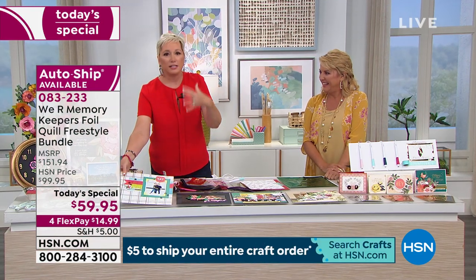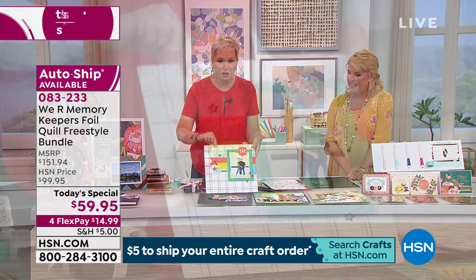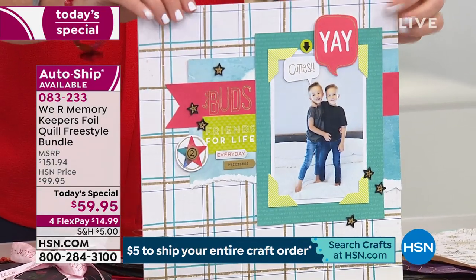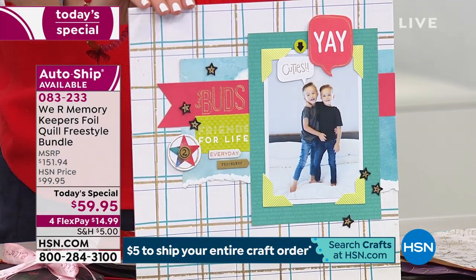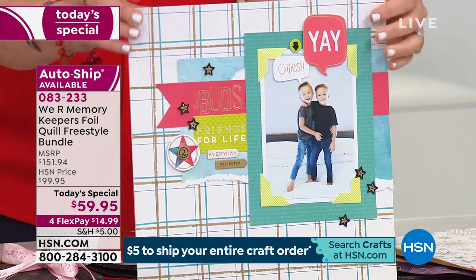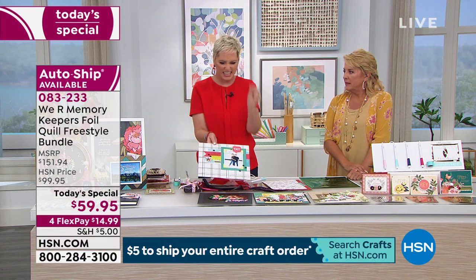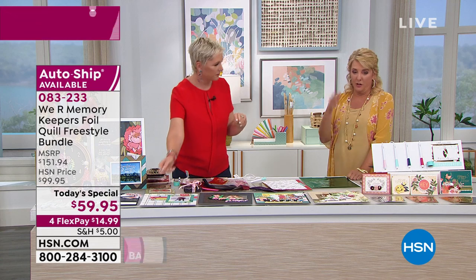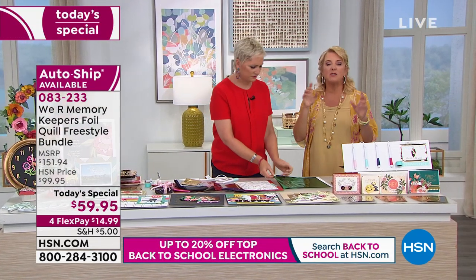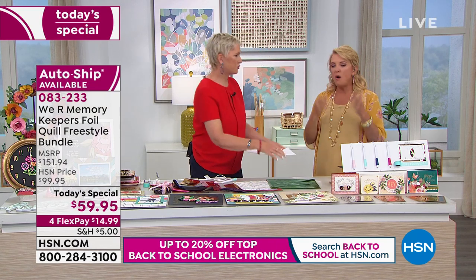Even if you're not using the calligraphy tip as an actual calligraphy pen, it gives you thicker lines. I've always wished I could do thicker lines with the Foil Quill – now you can. I used the calligraphy pen to create a really cool background, free-handing it, because I love the thickness of it.